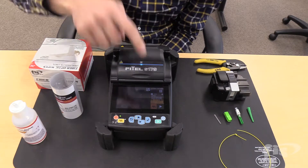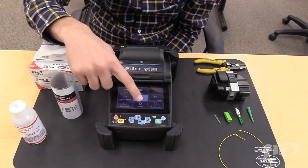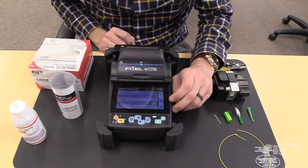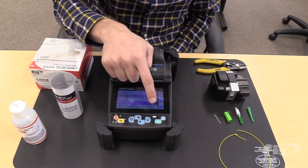For the Fattel S179, go to the menu, then Settings, scroll down to Tension Test on the splicer and change the setting. Make sure it is set to Off.